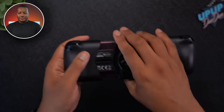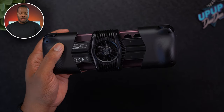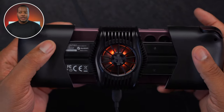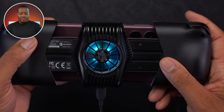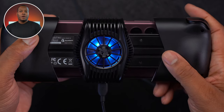Now let's talk about the fan on the back. This fan has to be powered by a USB-C cable. On the bottom of it you will find a USB-C port, so you need to plug in a USB-C cable — and one does come with the controller. The fan lights up, and this is an RGB fan, so it adds a little color to your gaming setup. It's a seven-blade fan that runs at 7,500 RPM.